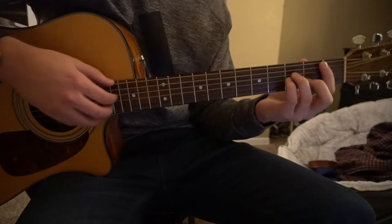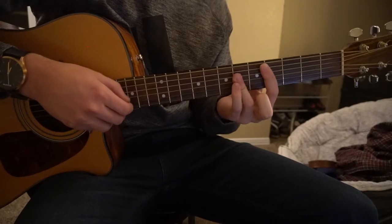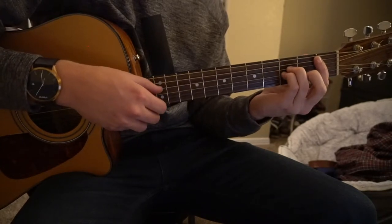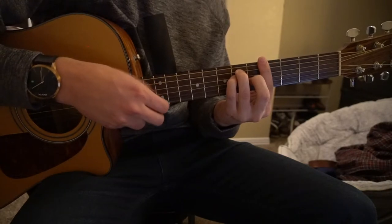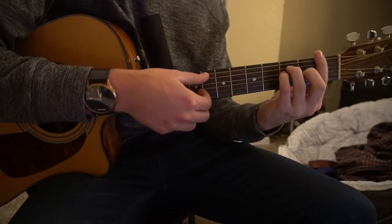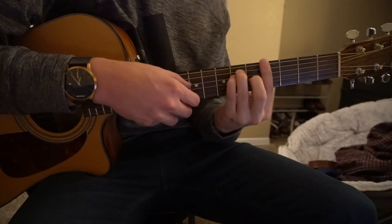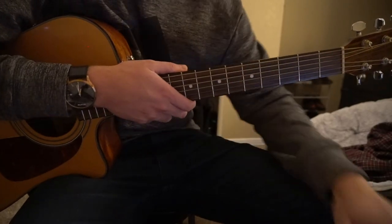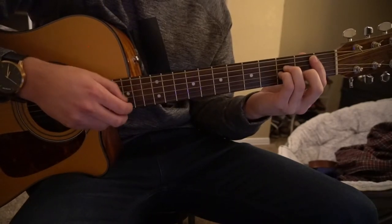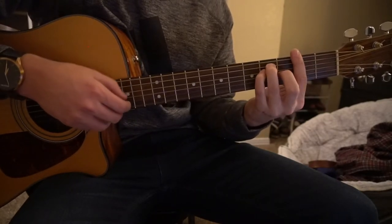Now we transition into the chorus, which goes like this. You're going to start on your F chord, Bb minor, Ab, Db. When I'm on chords that have their root note on the high or low E string, I'm just playing that low E string instead of the A. You do that pattern three times, and then on the fourth time you go F, Bb minor, Gb, to your Db.